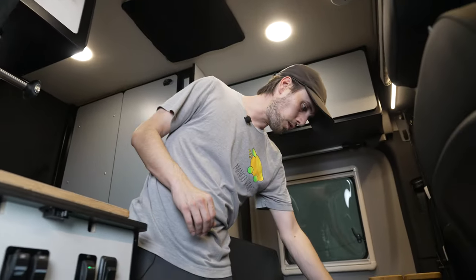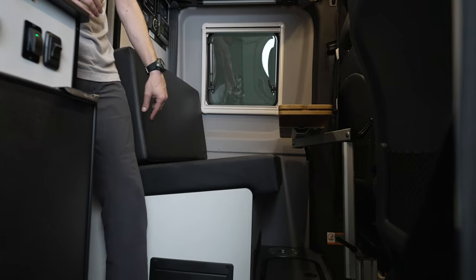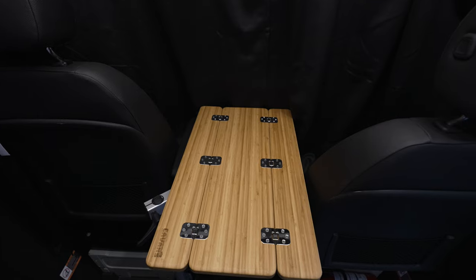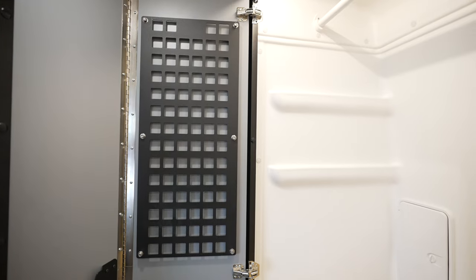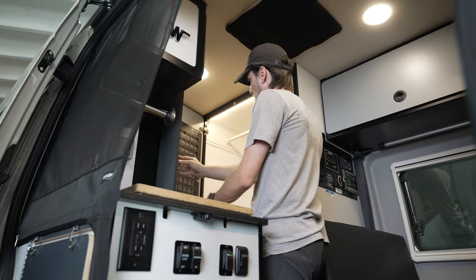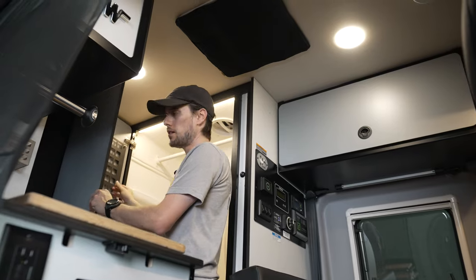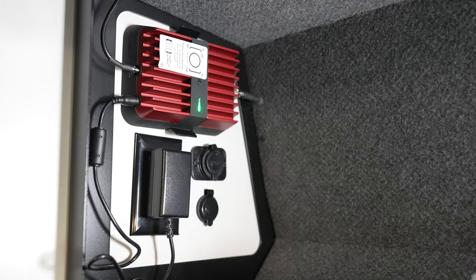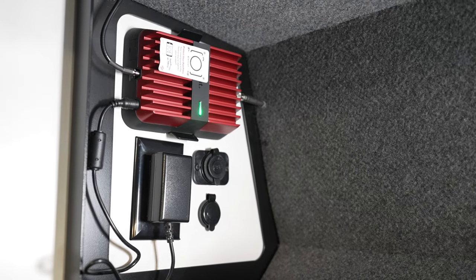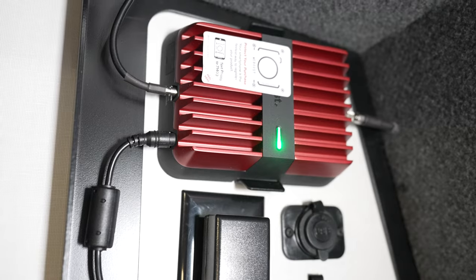Taking a look inside, we've got the upgraded dinette cushion from Canyon Adventure Vans, the console table, and a Showtime privacy shade. Moving into the wet bath, we've got the configurable shower molly and the additional privacy curtain for the rear. The customer is going to be working from the road, so we also installed the WeBoost system so that he has connectivity no matter where he is.